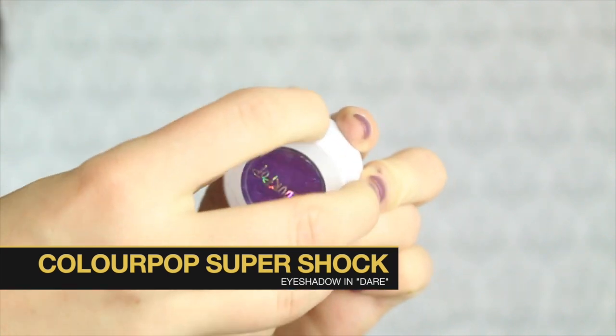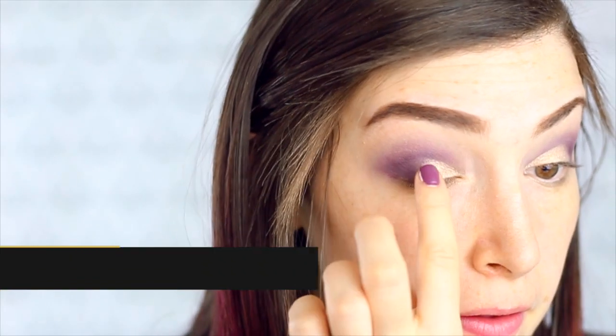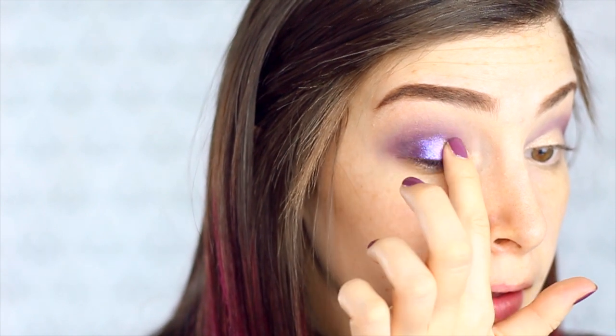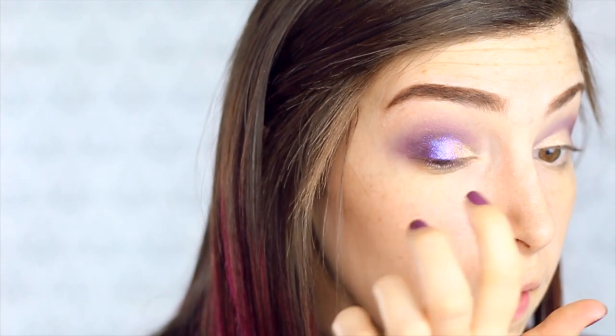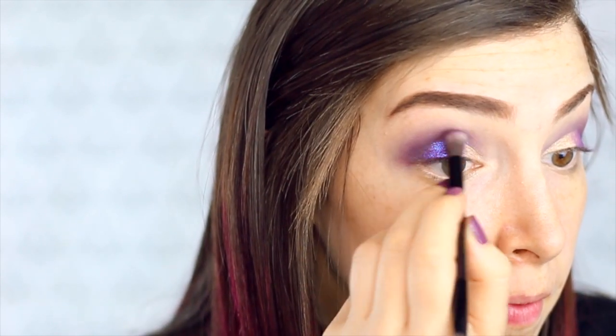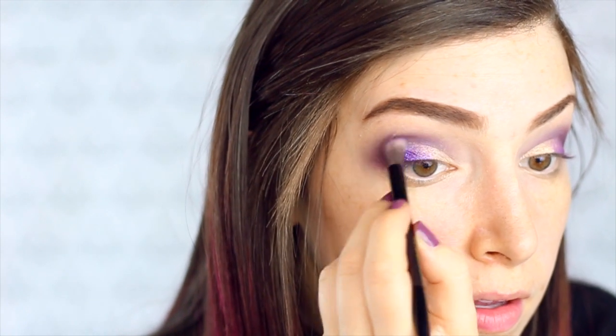I'm going to blend that out slightly and then take this ColourPop Super Shock Shadow in the color Dare. I don't even know what compelled me to buy it because this isn't generally a color I'd go for, but as soon as I put it on I was like, oh my gosh, this is amazing — it's got this incredible shimmer to it. I'm applying it with my finger because that's what it suggests for this type of eyeshadow, and it really makes the purple color pop so well. Then I'm going back in with that same purple brush just to make sure my crease is still purple and doesn't have any of that shimmer on it.